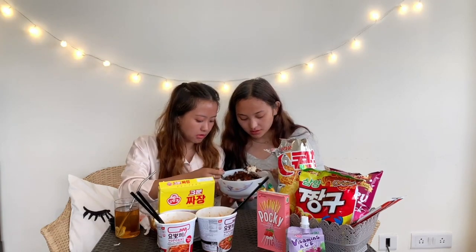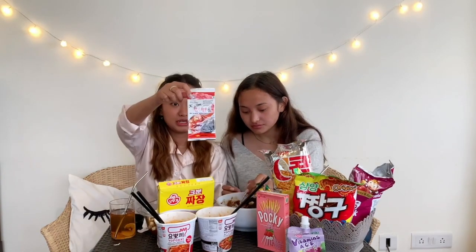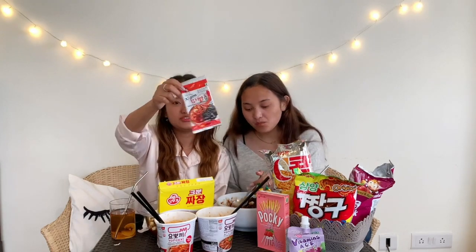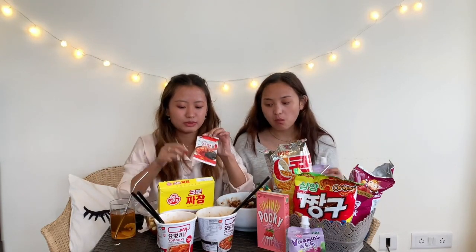We tried to follow the recipe. It's in Korean, but we translated it. Jajang, jajang — jajang means black bean. So a little bowl of rice and some achara, and the bottom gravy. We have the kimchi flavored seasoning and the seaweed. We will have this with the rice.